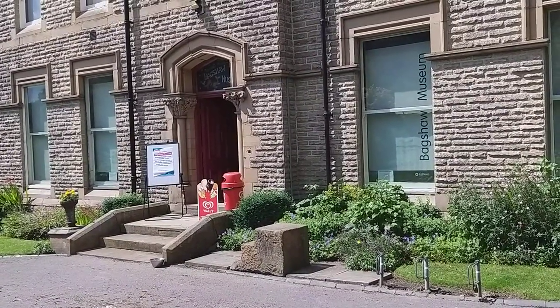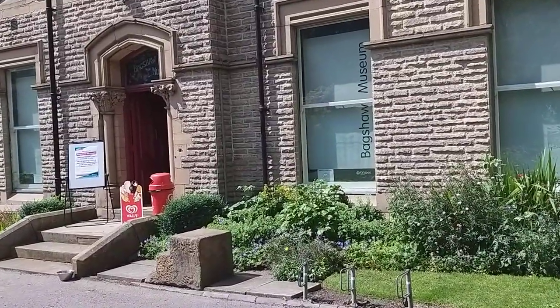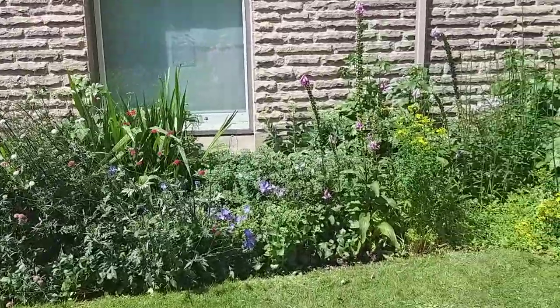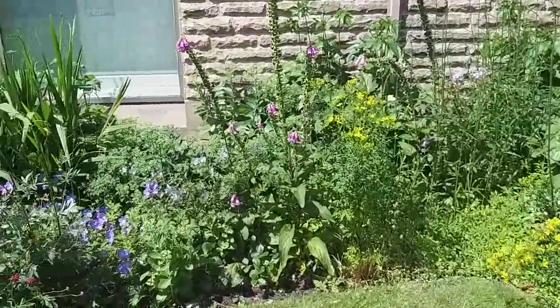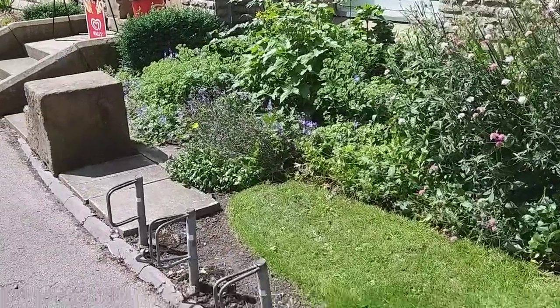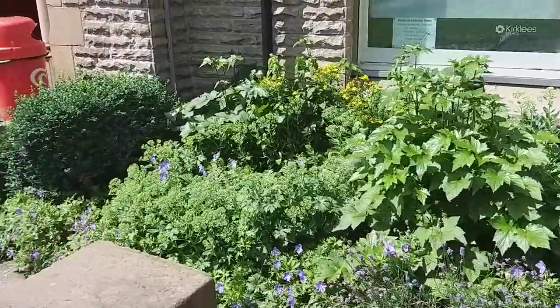I'm at the upper part of Wilton Park by Barkshore Museum, and I'm just going to show you some of the good work that has been done by Joanne the Gardener. It's very, very nice.